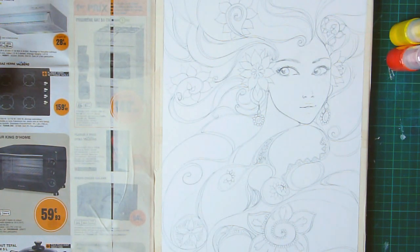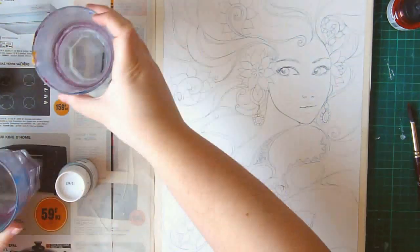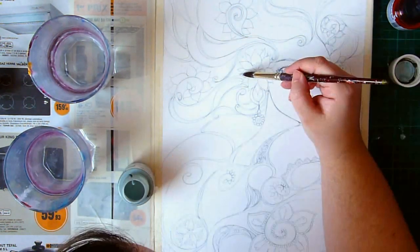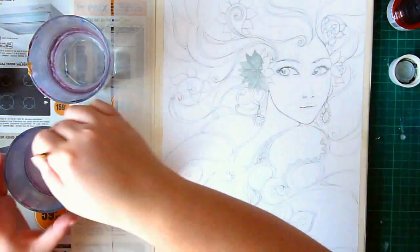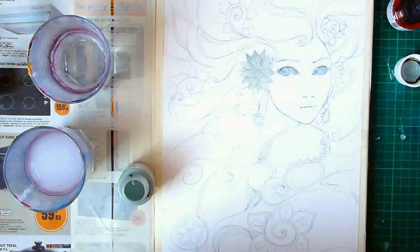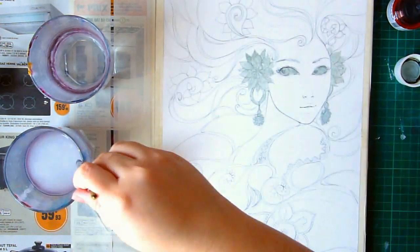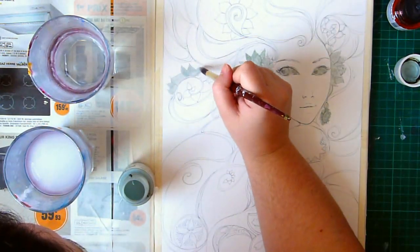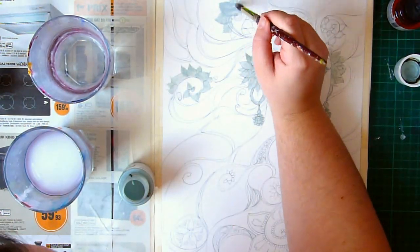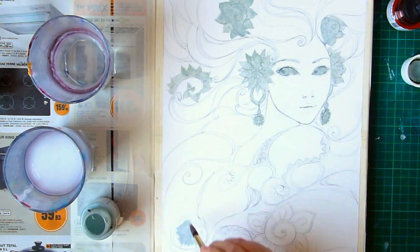Usually, if I use watercolors, I try something: for this painting I used a water-based color liner in light gray. Once I started painting, the colors mixed together and all the gray lines kind of blended — so you don't have to worry if you mess up some lines or want to change some parts of the drawing. Since it's water-based, you can easily fix it.